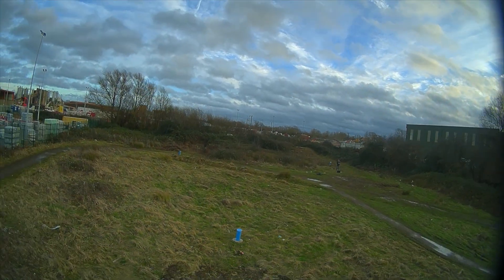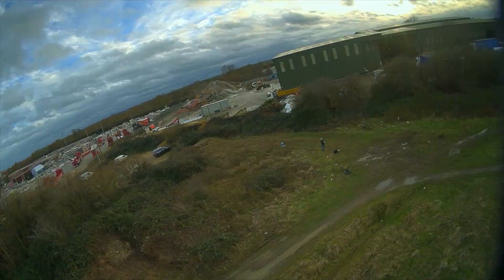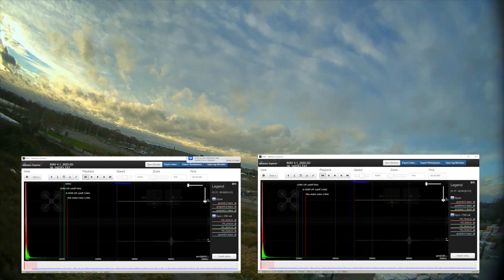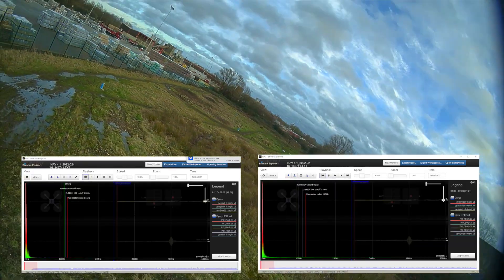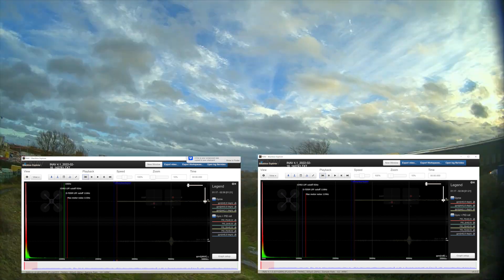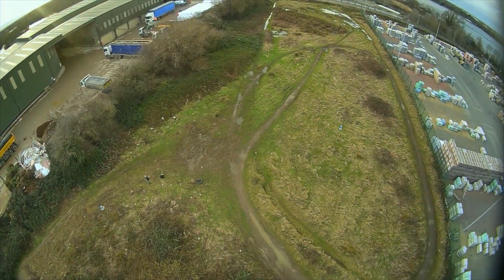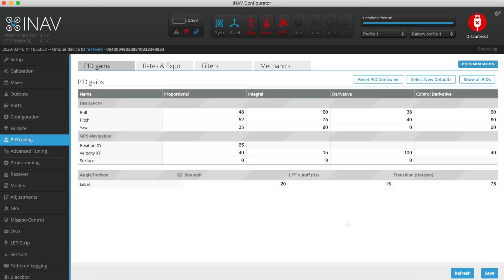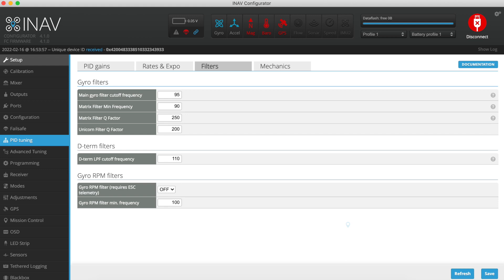The response is nice. This ended up being about a six-and-a-half minute flight, and after I got back and ran the logs, the noise on roll, pitch, and yaw is practically nothing and the motors were just slightly warm after the flight. So here's where I ended up: D-term is up to 38 and 40 for pitch and roll, and P is at 48 and 52. After my basement tuning I left the main gyro cutoff frequency at 95 Hz and dialled the matrix filter minimum frequency down to 90.